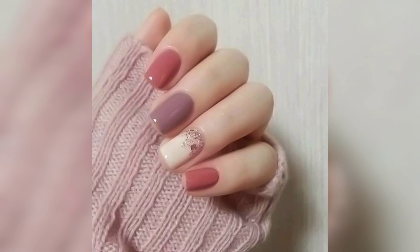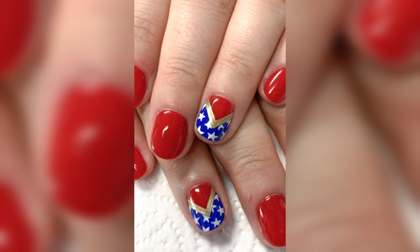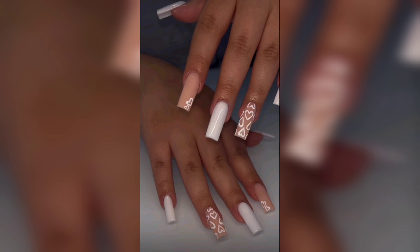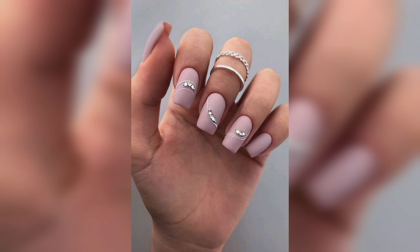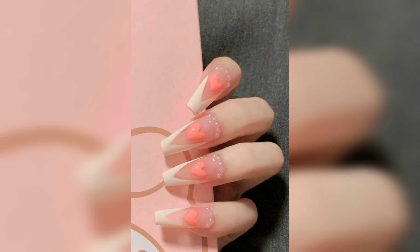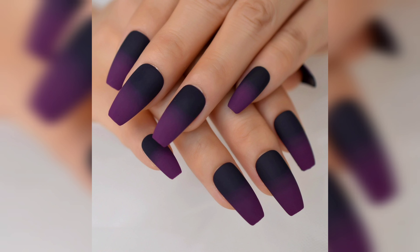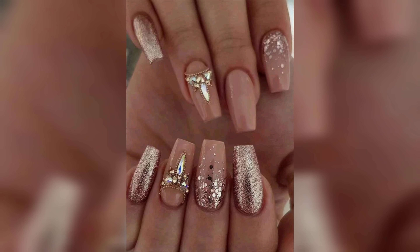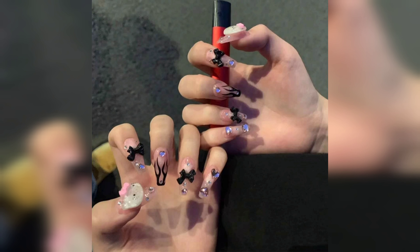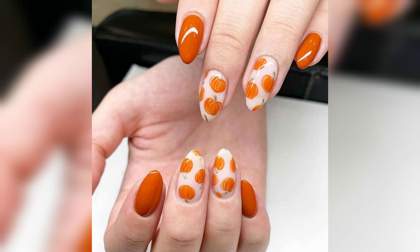If you are into modern and edgy nail design, the geometric pattern is sure to catch your eye. Begin with a neutral base color, then use striping tape to create clean and sharp lines in metallic gold or silver. Fill in the sections with different colors such as black or navy to create a bold and striking look. Peel off the tape carefully and seal with a top coat for a glossy, long-lasting finish.